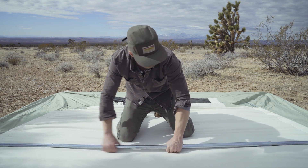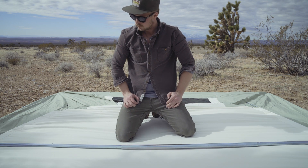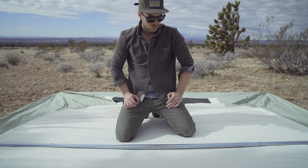Keep a firm grasp on the ridge pole and slide the sleeve over the tension screw until the sleeve is centered.